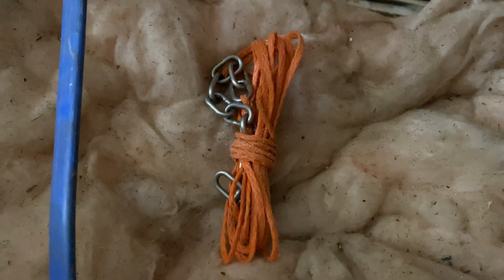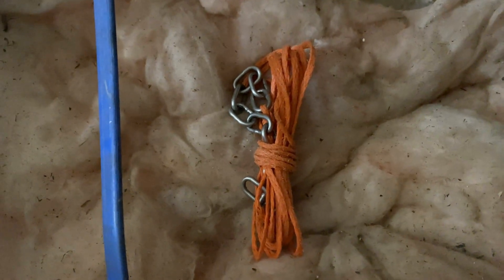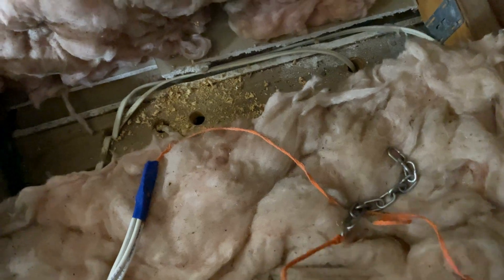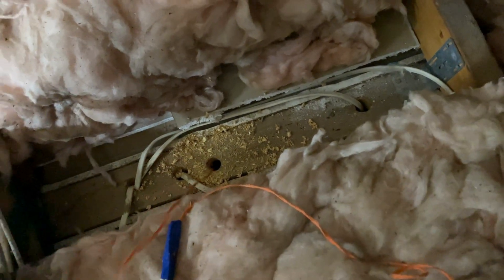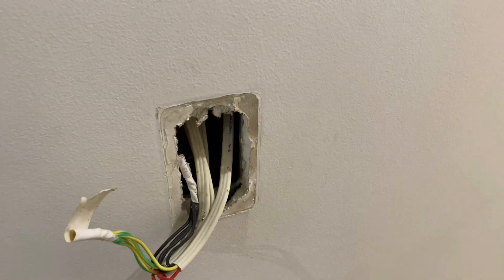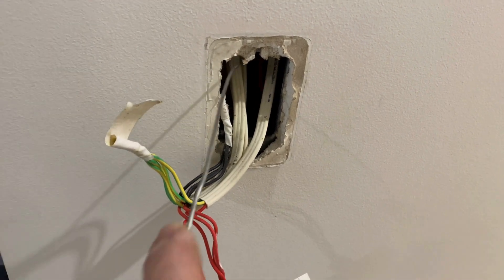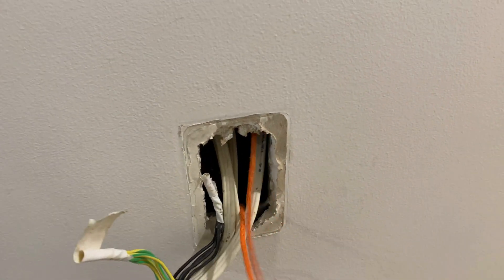Now that the hole is drilled, I'll throw this drop chain down, tape the other end of the cables and hook it out down the bottom and then pull the cables in. I've got the cables taped to the string - we'll drop that chain down the hole and I'll go down the bottom and hook that out and pull the cables in. I'll take my hook now and fish that string out, now I can pull the cables down the wall.